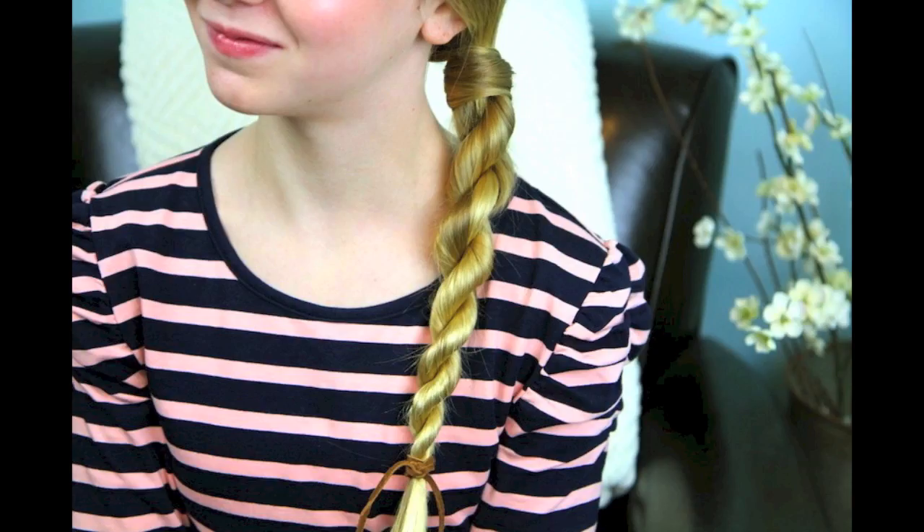Hey, everyone. I'm Mindy from Cute Girls Hairstyles. Today I have an extra special guest — my niece Aniston. A few days ago she was sleeping over with my daughters and she said she really wanted to be in a hair video. So we decided this tutorial would be perfect on her lovely blonde hair. We are going to show you how to do the hair-wrapped rope braid. Let's get to it.